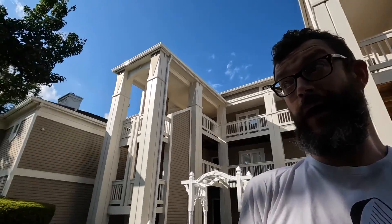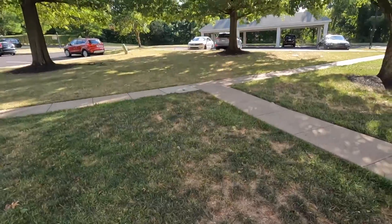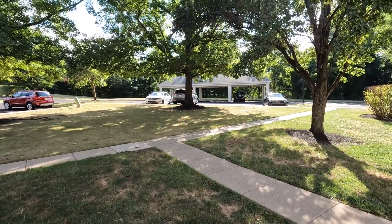This is essentially going to be a j-proof test, which is mainly going to prove whether or not the stabilization is any good. I am on 1080 60 frames a second, not the highest level of stability but the second to the highest. Right now we're headed over to my car.